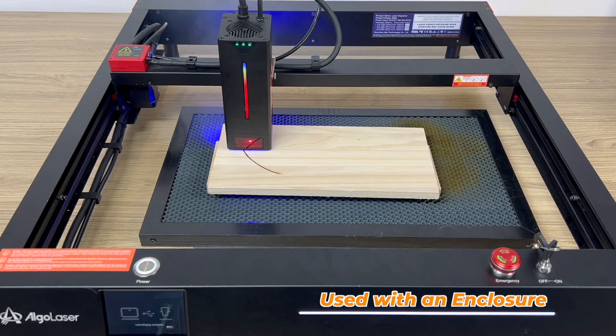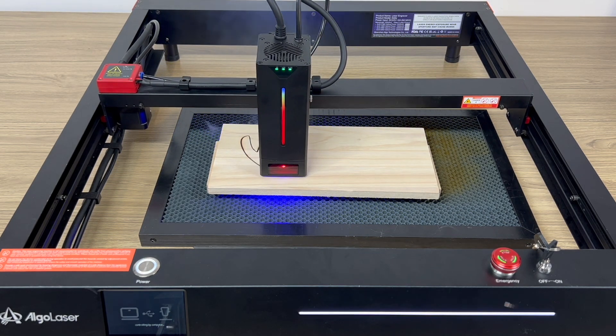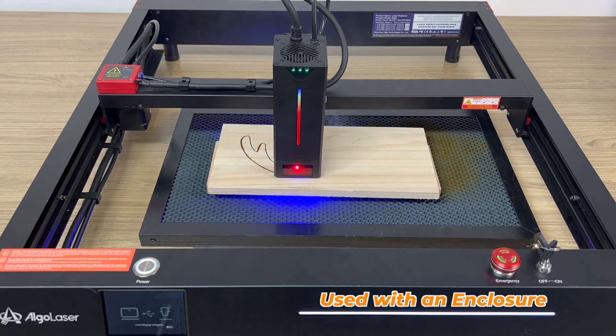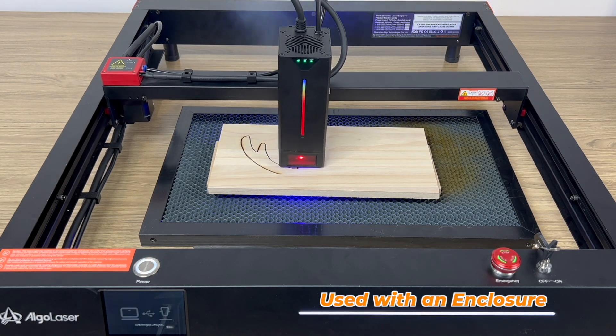This 40 watt engraver is improved by 50 percent in efficiency, speed, and accuracy compared with the current 20 watt engraver. It can cut a 20 millimeter pine board, 30 millimeter acrylic, or 0.15 millimeter stainless steel in a single pass — and it can also cut through 50 millimeter pine board. AlgoLaser 40 watt features a stable power output, simple and practical semi-automatic focusing mode, matching with multi-layer engraving mode in software, which enables quick color engraving on stainless steel surfaces.